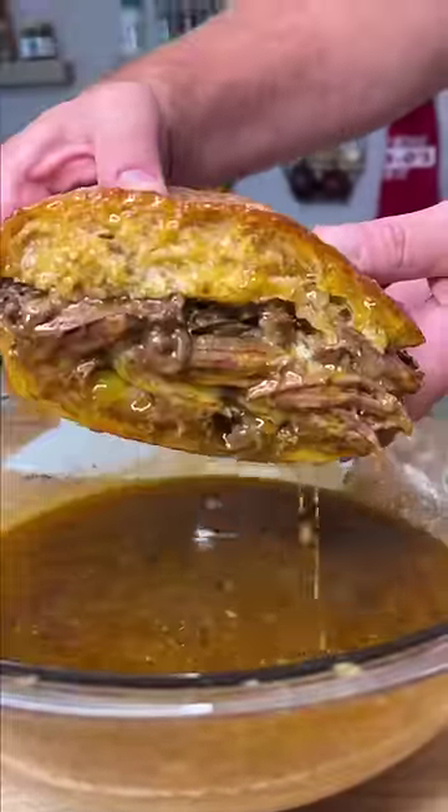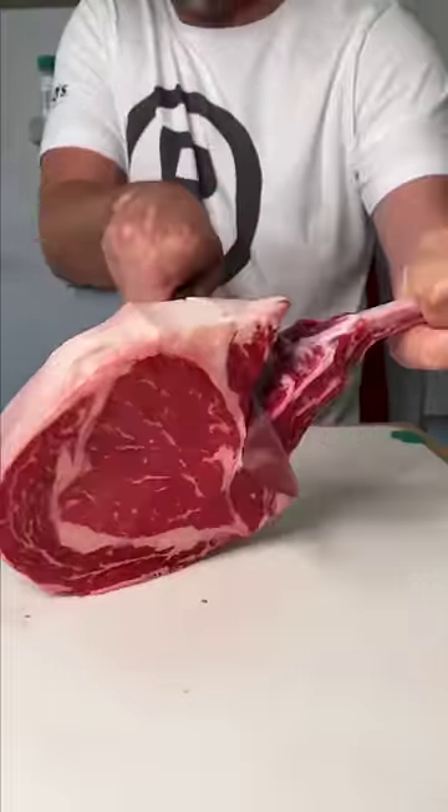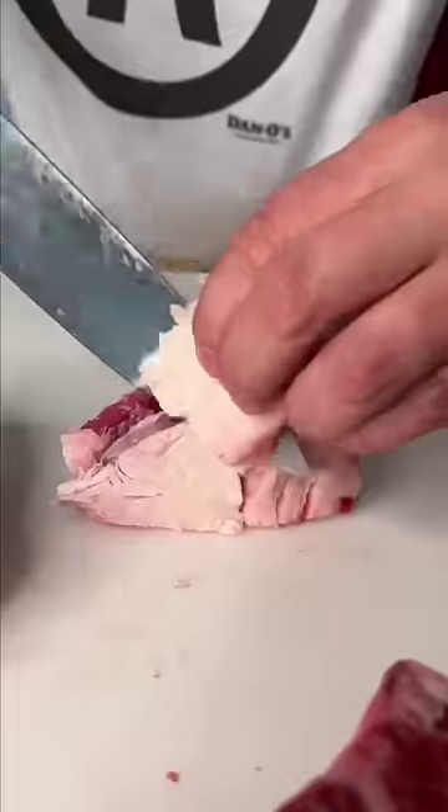If you like food, you might not want to watch this. This sandwich might kill you. The reason why I say it is because we took a tomahawk ribeye, we cut it up, and we got rid of a little bit of that excess fat.